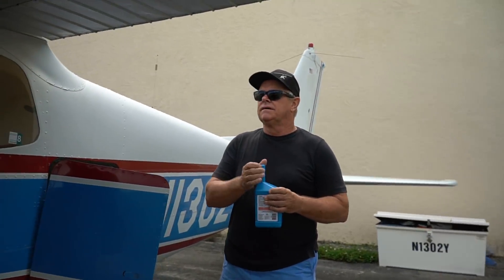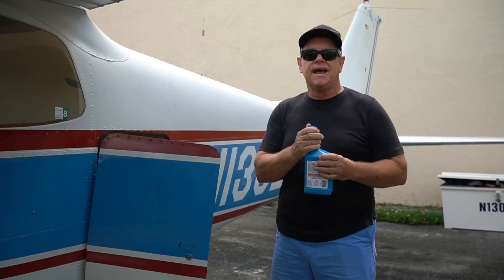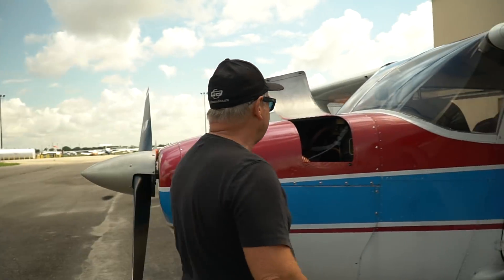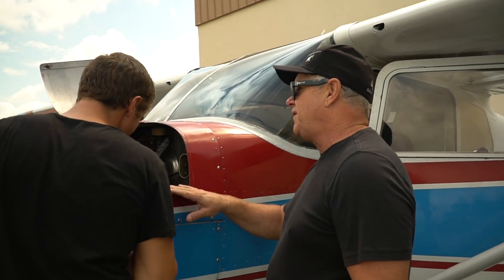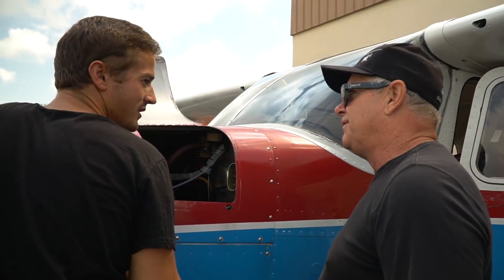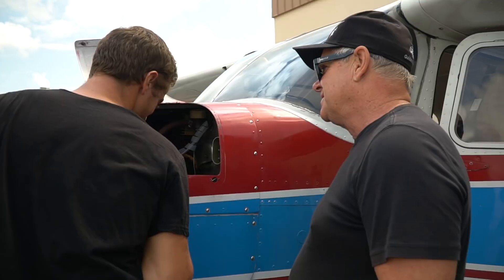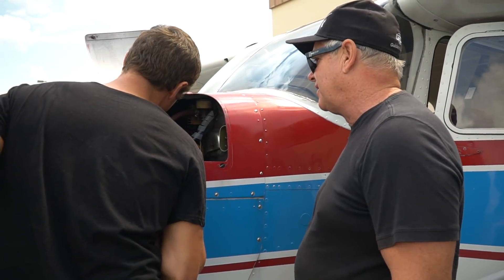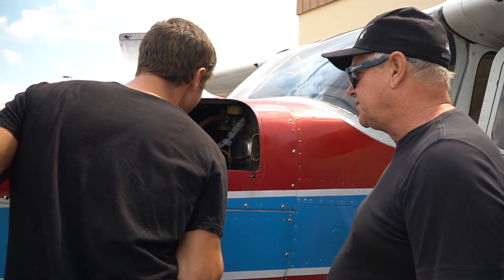This is the Toyota Corolla of airplanes — they started building them in 1956 and they're still in production; they've built over 40,000 of them. Airplane engines are like tractors — this thing is 300 cubic inches, which is a huge engine, producing 145 horsepower, with a maximum RPM of 2,500. That's why they last so long — they're not being overworked, and they're super well maintained.